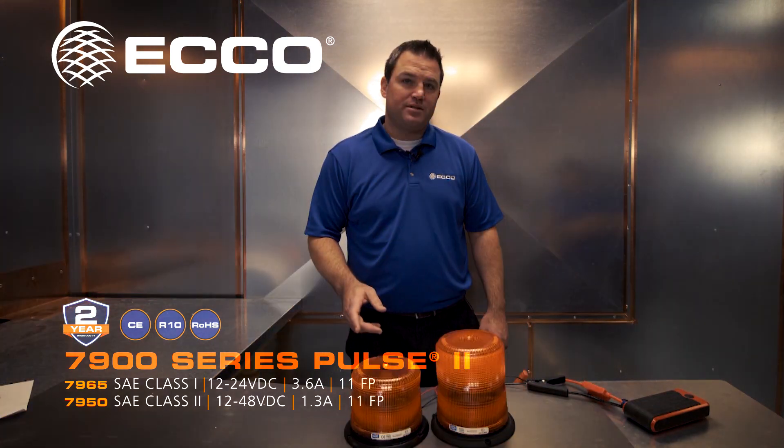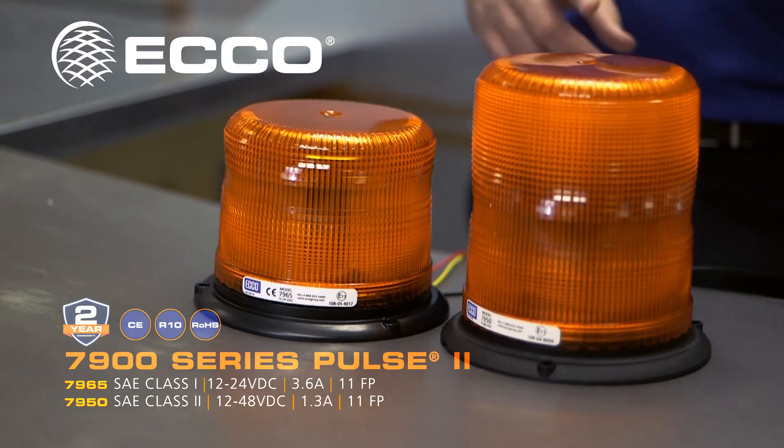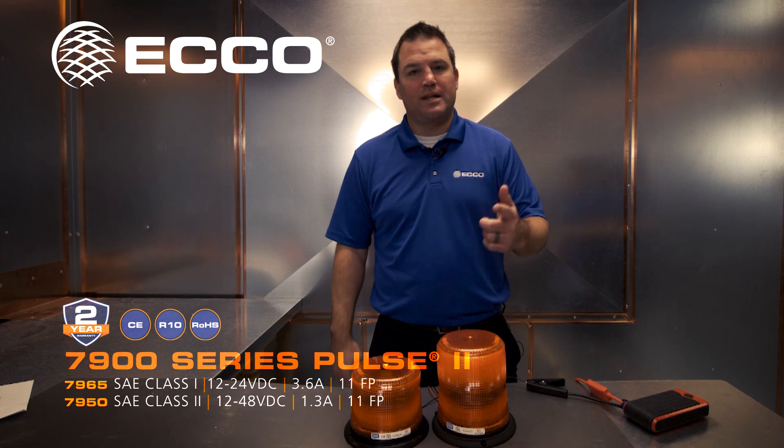They've got multiple mounting options: 3-bolt, magnet mount, or vacuum mount. Of our entire beacon catalog, the 7900 series — all those beacons are our most popular, best-selling, and most reliable for your application.